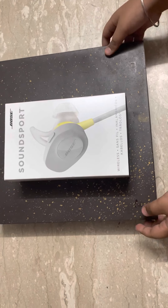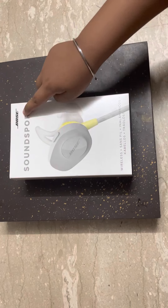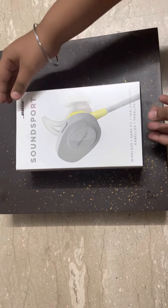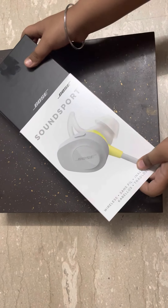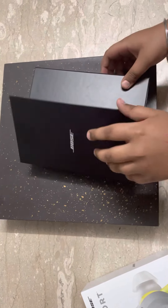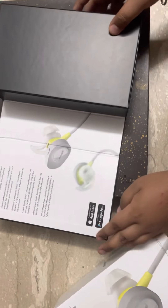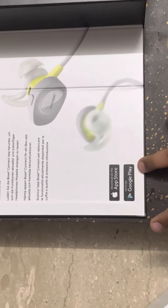Hi guys, today we will unbox the Bose SoundSport Wireless, so let's get started. We can download the Bose app from the App Store and Google Play.